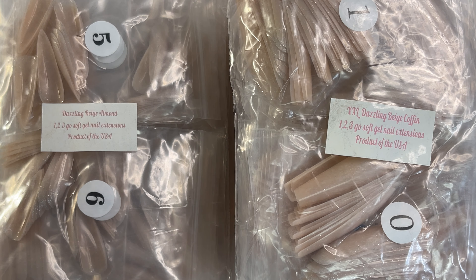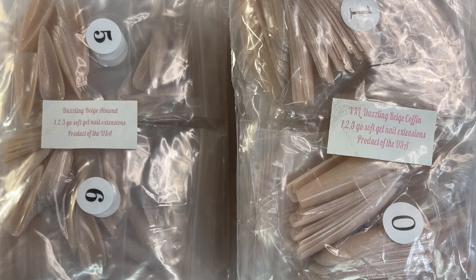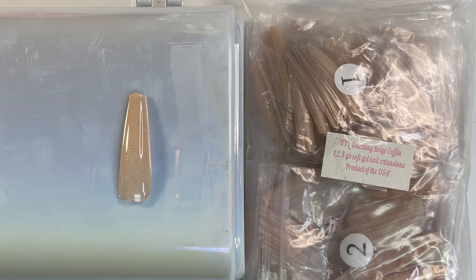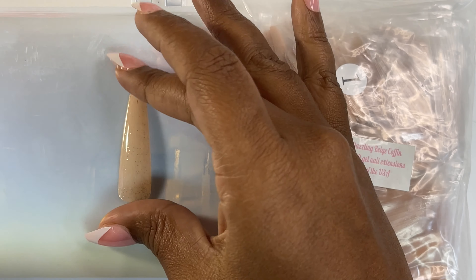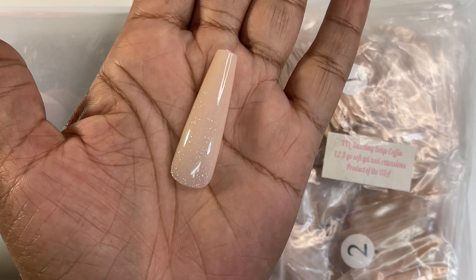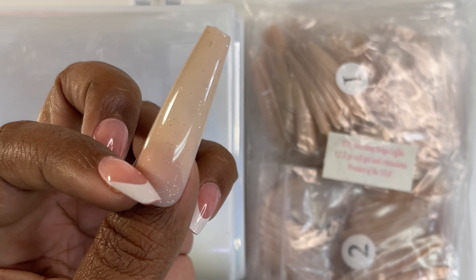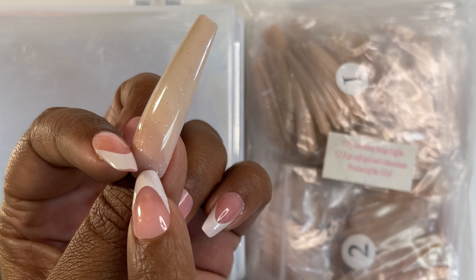Next, we have our Dazzling Beige collection — almond and XXL Dazzling Beige Coffin. We got three of each. The XXL coffin is a little more beige than the other colors and it has some sparklies in it. Can you see the sparklies? They're there — some little sparklies. That's what it'll look like on, very pretty.